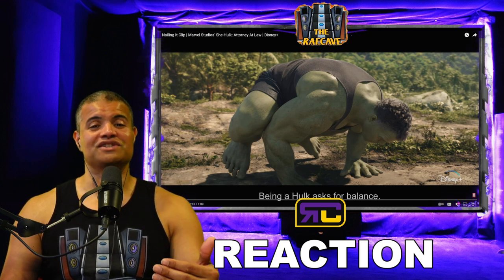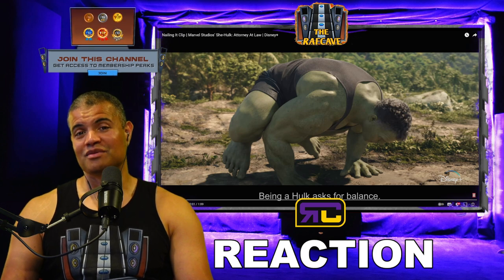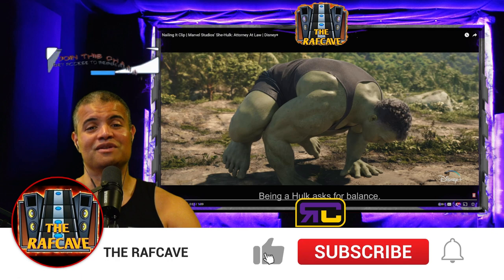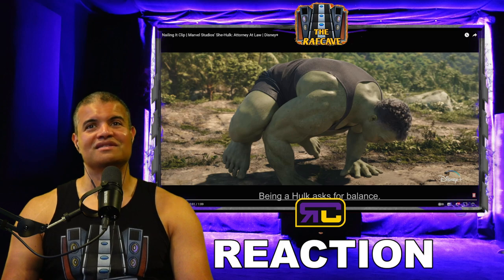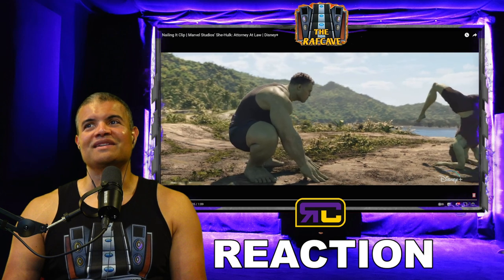I can't wait for the show. I'm going to do a live reaction for my VIP members, so make sure you become a VIP member and watch this with me. Hit that like button, subscribe if you're new — let's watch this together and check out some new She-Hulk footage. Being a Hulk asks for balance.